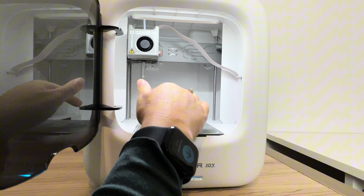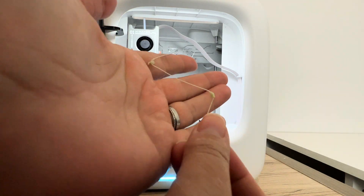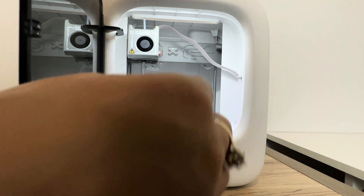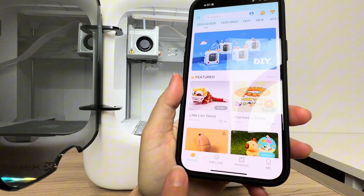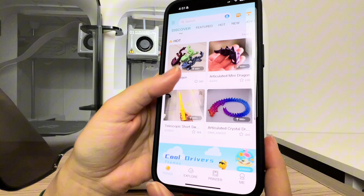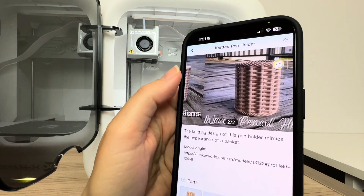Once the PLA has cooled down, you can pull that filament out and take a look to see that you have the correct color. I can see that my marble PLA has started to come out, so I know it's now loaded properly. Now I'm pulling up the Xmaker app again — on the home screen it's showing me all kinds of different fun prints I can choose from, including this knitted pen holder which is what we're going to make.